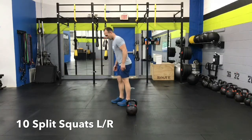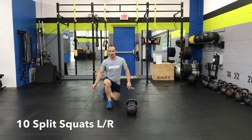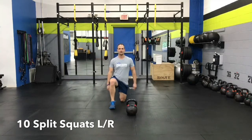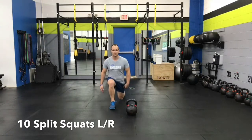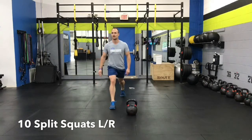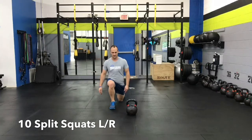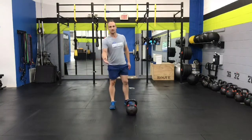Then you'll switch legs. Just because you're stepping back doesn't mean you have to be really narrow — you still want a nice decent base. Make sure you have a 90-degree angle in the front and the back. Always think about going down with the back leg, not going forward with the front leg. That's your split squats.